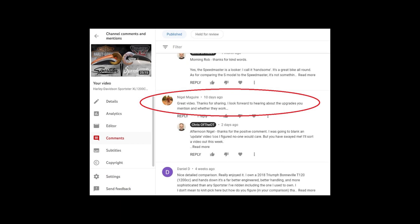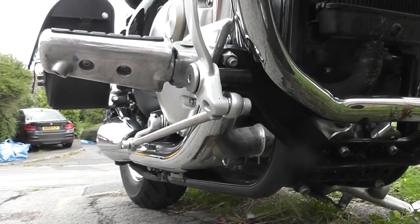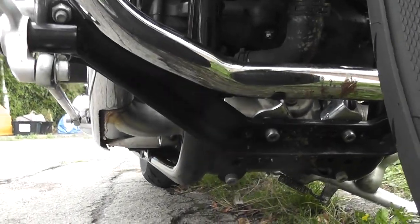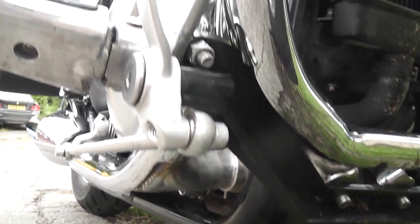In the comments section, Nigel Maguire asked whether the upgrades had worked. The first upgrade was the Ehlerspeed forward controls — the footrests, the brake and the gear lever. They cost £630. Ehlerspeed are an Australian company who sell this extended forward controls kit for $800 Australian dollars. But with imports, taxes, and carriage, I ended up spending £630, which a couple of months ago was about $1,200 Australian dollars. The exchange rate goes all over the place, but that's what I ended up paying — £630.